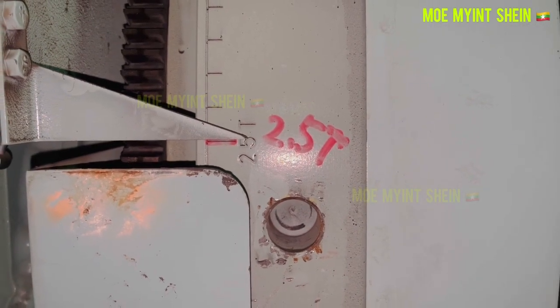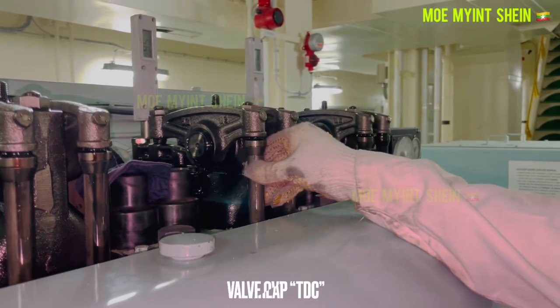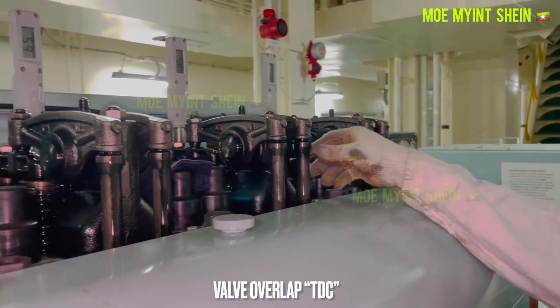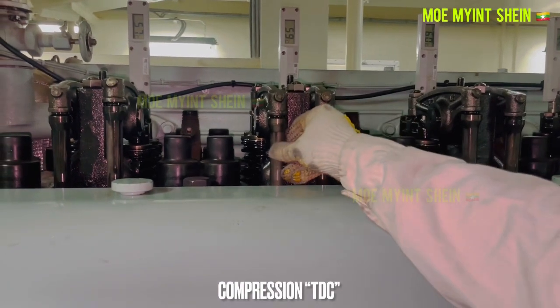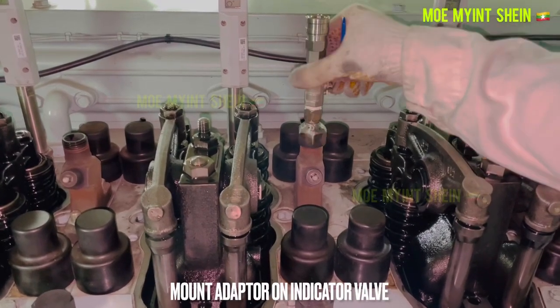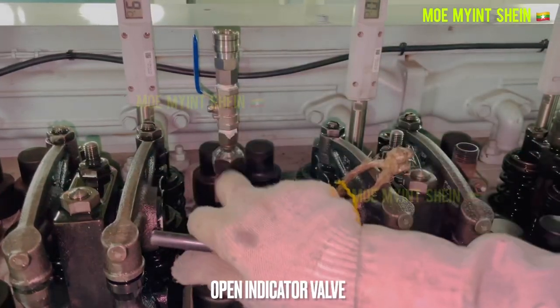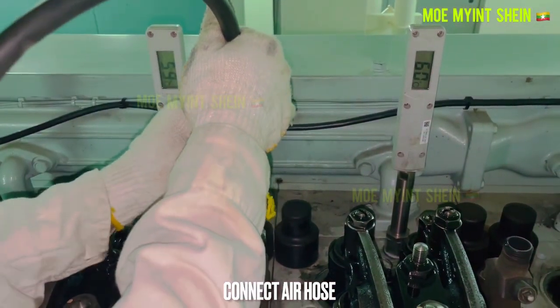After a few minutes, open the inspection window and turn the flywheel. Number two and number five units have reached TDC. We need to judge compression TDC and valve overlap TDC. If both push rods are hard to turn, this unit is at valve overlap TDC. If both push rods can be turned, it is compression TDC.